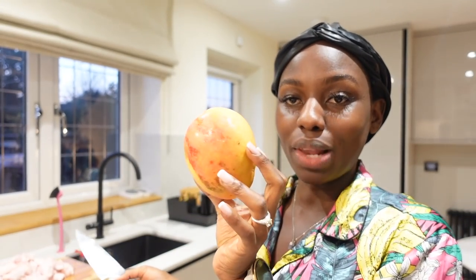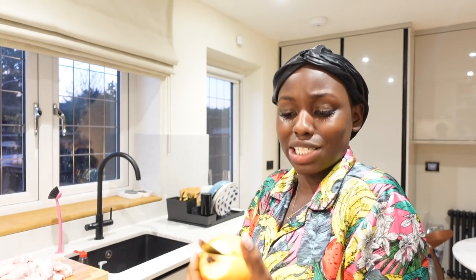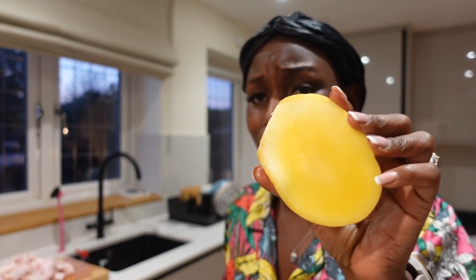I didn't get to eat it fast enough so it actually got ripe, and I can't throw them — this is organic, this is export, high quality. Look, it's ripe but not even as ripe as it normally would be. This is too ripe for me. I like my mango green inside. Green.